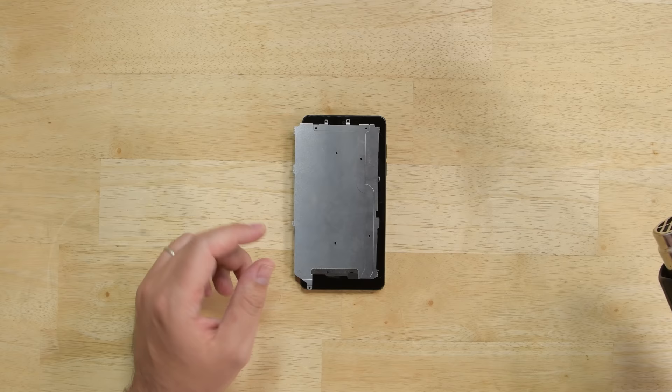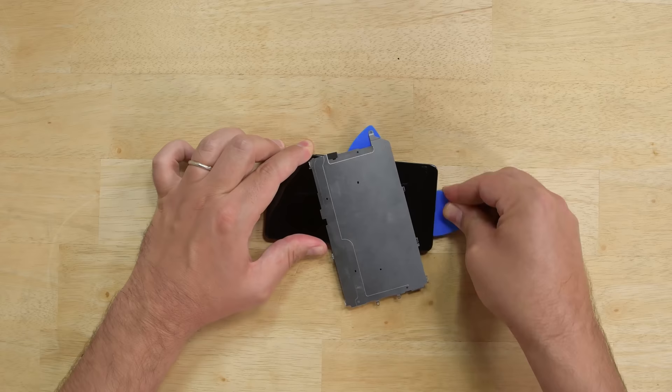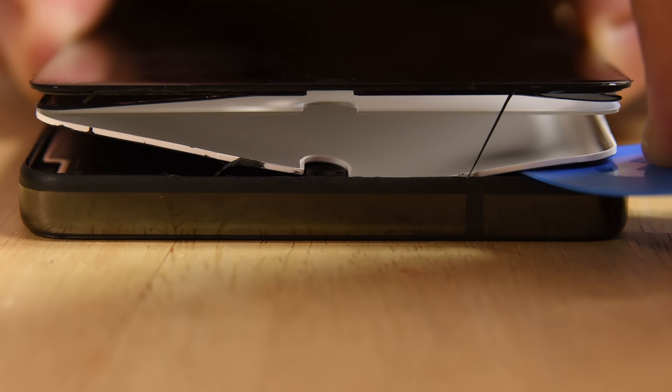Continuing our standard strategy of heating and prying using opening picks shows that while our opening experience may have been slightly easier the second time around, the procedure is still deadly to the display assembly. With multiple points of delamination and some total display separation, the only way to describe the opening procedure for the Essential phone is destructive.